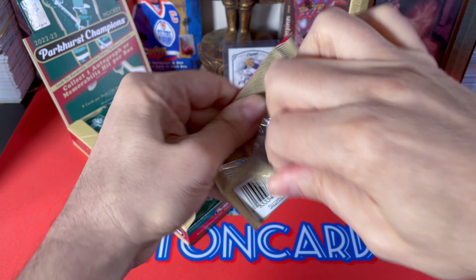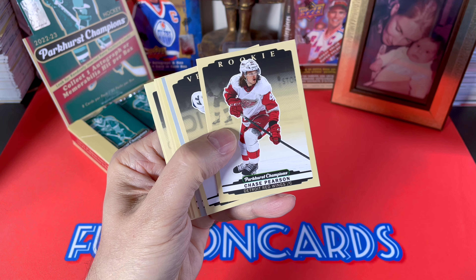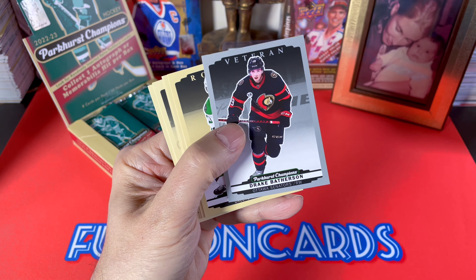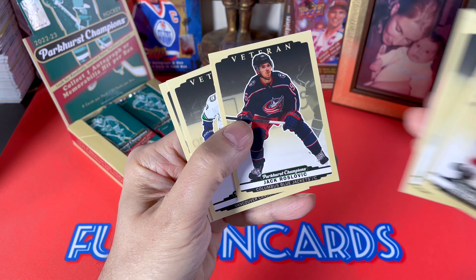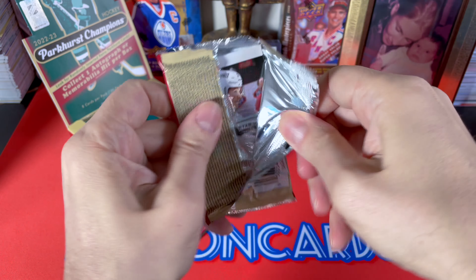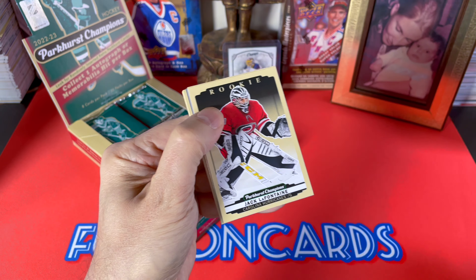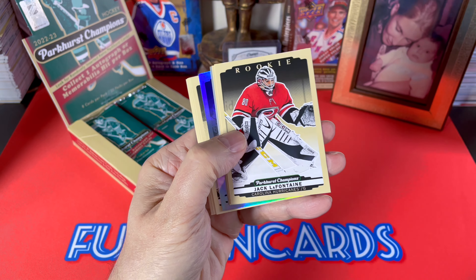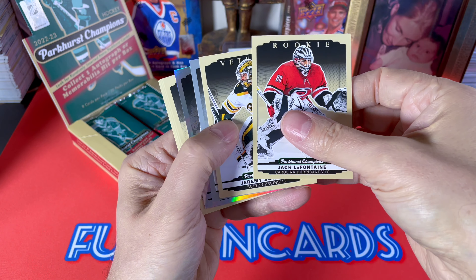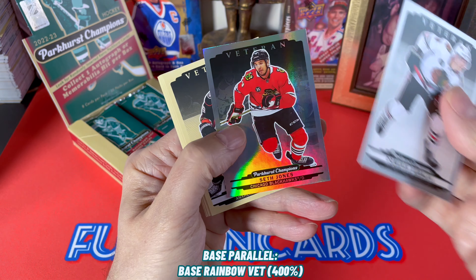Samuel Gerard, Svechnikov, Rodriguez, and Tanner Pearson. Robert Thomas is just a base vet. Looking for one auto within this product if we're lucky. Chase Pearson, Victor Hedman, our silver is Drake Batherson, Wyatt Johnston, Barzal, Roslavik, Boqvist, and Ryan Strome. If you're into autos and into legends, I recommend — and I haven't broken it yet because it's out on Friday — Leaf Hockey Legends. Look for that come Friday, I will be breaking that.